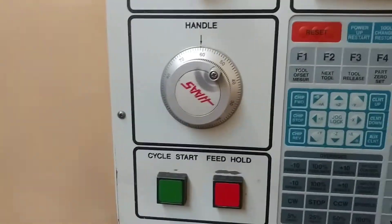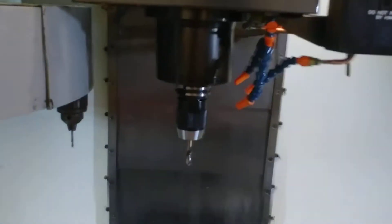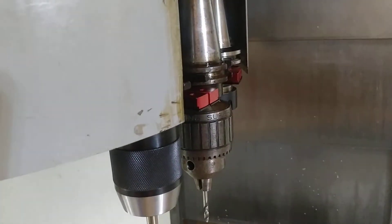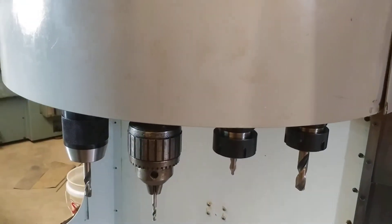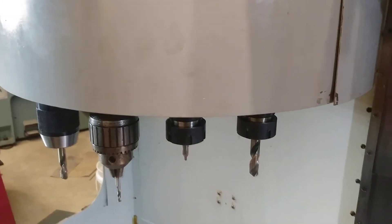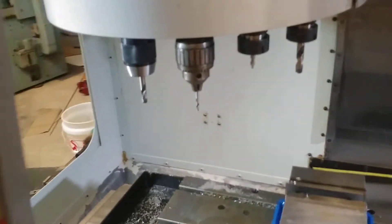I'll see tool one forward. There it is — works like a dream.